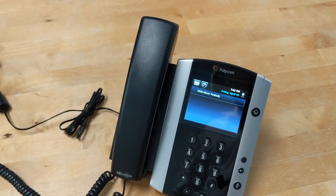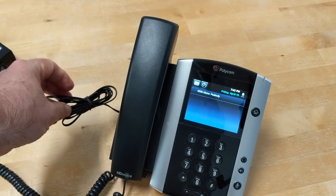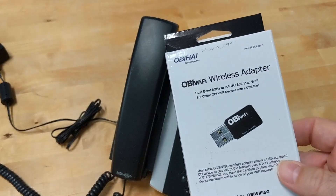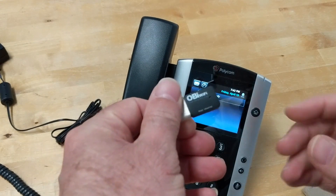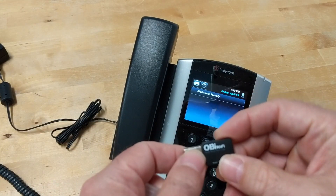We're back. The phone has booted back up and it's being powered by a wall adapter now, but it has no connectivity to the network so we can't make phone calls. So remember I talked about this — inside this little box is a tiny little USB dongle.